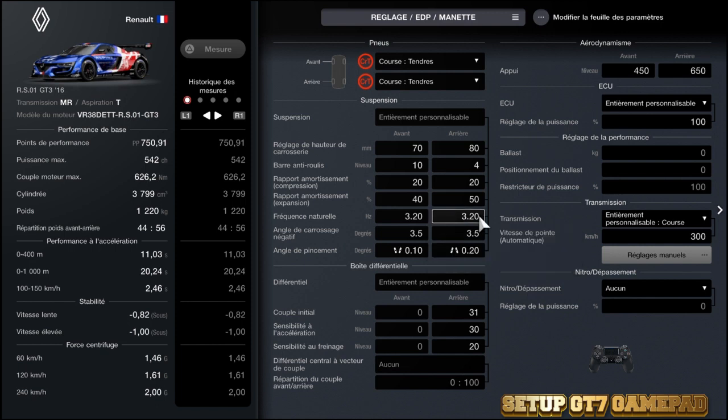Là, j'ai mis un peu moins que d'habitude. Au niveau du carrossage : 3,5mm à l'avant et 3,5mm à l'arrière. C'est vraiment pour ne pas manquer de grip en arrivant dans le virage, et c'est facile de sortir du côté avant. Mais il n'y a pas de problème, donc c'est parfait.